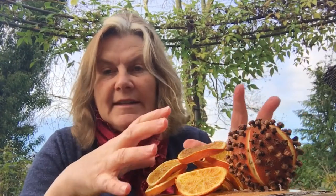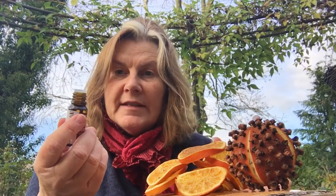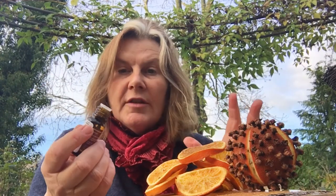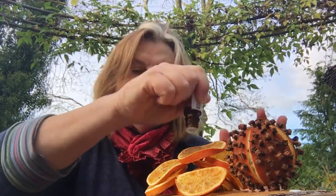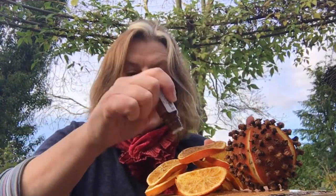Don't worry about it discolouring your fruit because that'll easily brush off since it's all dry. We're not going to use so much that it makes the fruit wet — just a few drops of the scented oil onto the oranges, and that's really going to make them smell fabulously seasonal.